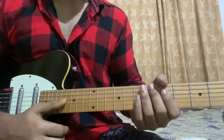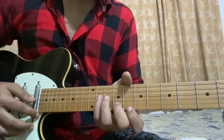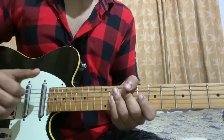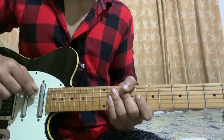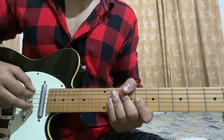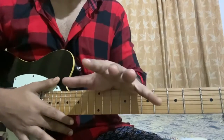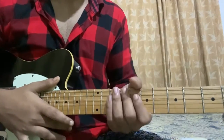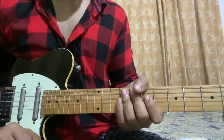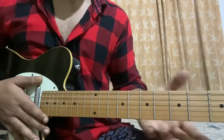Alright, so some basic things: we are in standard tuning, we don't need a capo. I'll be using my fingers to play the full song. Quick right hand: I use my thumb for the top three strings, my index for the G string, my middle finger for the B string, my ring finger for the high E string. The audio quality won't be good because I'm recording through my iPhone with no external mic, and it's in a very close room so everything echoes — even the guitar. Sound is terrible.